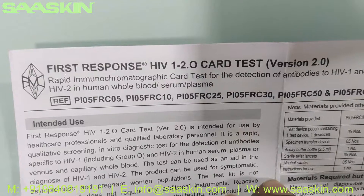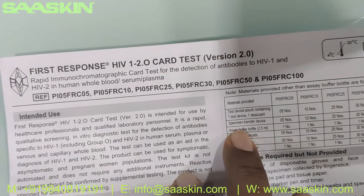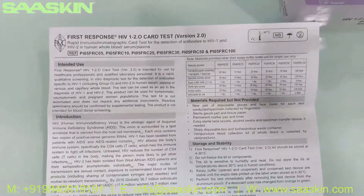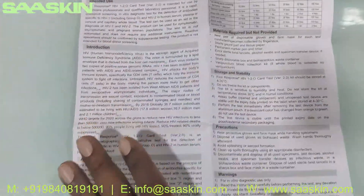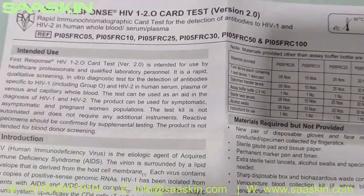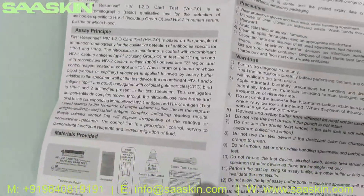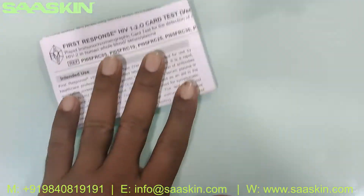This is the First Response HIV 1 and 2 card test. Basically this is a rapid immunochromatographic card test for the detection of antibodies to HIV 1 and HIV 2 in human whole blood, serum, or plasma. You can see the complete instruction manual — it covers the sampling procedure, test procedures, and how to interpret your results.